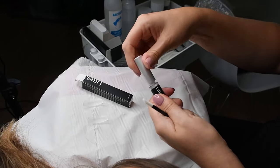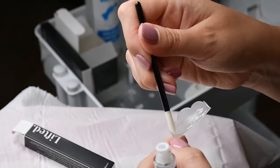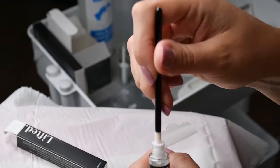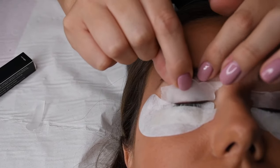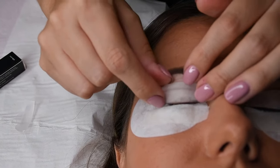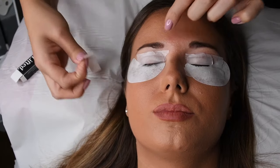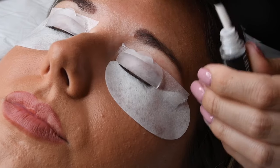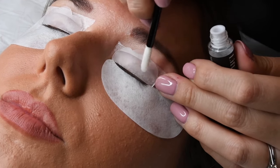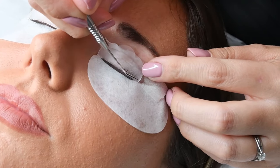It is now time to secure your shield in place. Using an applicator wand, dip into the adhesive and then apply to the back of the shield. The reason for using the de-tacked micropore tape on the eyelid is so that it is easy to clean up after the treatment and once again for a clear view of the lash line. We recommend applying the adhesive in small sections so that it doesn't dry out too much when lifting the lashes up onto the shield.